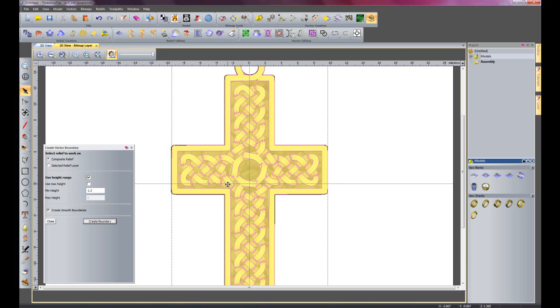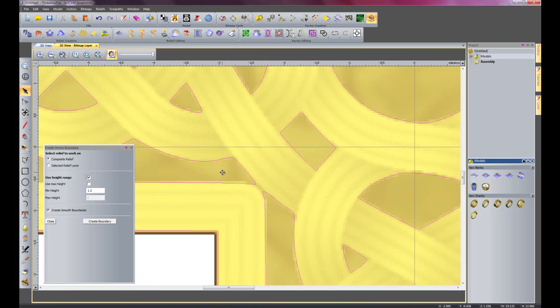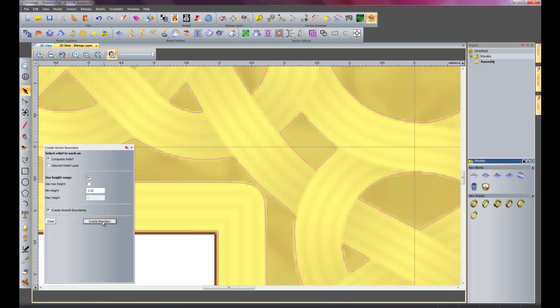So there you can see that that's a little bit high at the moment - it's not going to the bottom of the weave. So I'm going to undo that and change it to 1.2mm and create a boundary. That's starting to look a little bit better, but if I zoom in here you can see that the vector is not differentiating between the inside shoulder of the cross and the outside of this weave. So I'm going to undo that and try 1.2mm again and create the boundary - so there you can see that's created two different boundaries for me.